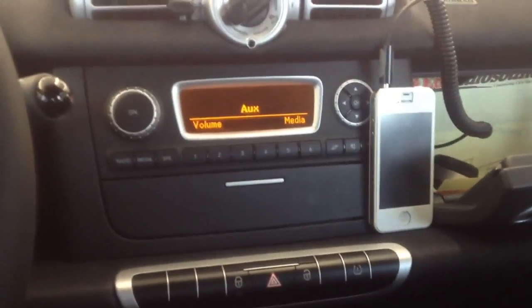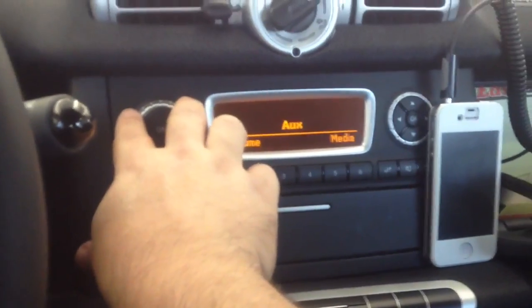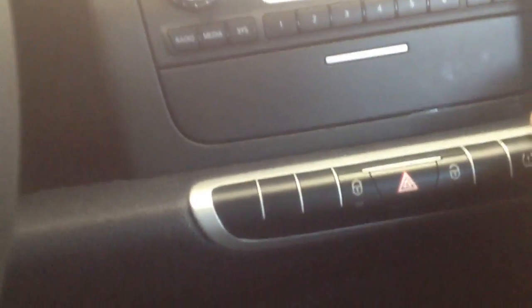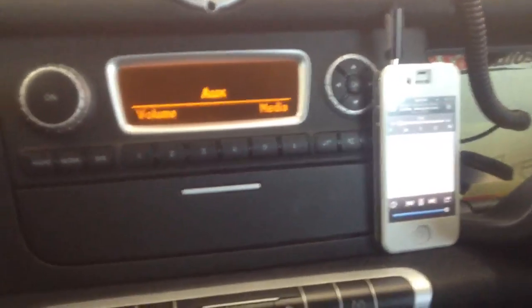So the idea was to keep the minimal space that's available in the car and give it a nice sound upgrade. The customer wanted to keep the factory stereo intact. This car did come with a factory auxiliary input — we just have it connected to an iPhone here to play music.